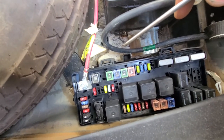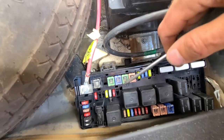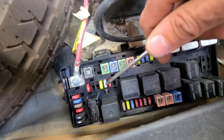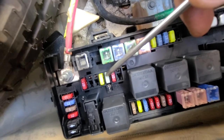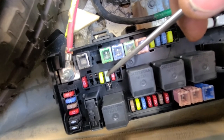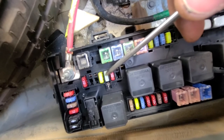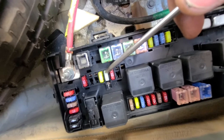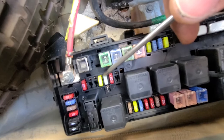The second fuse you want to check is for the power outlet inside the middle console — it's going to be fuse number 18, and it's this one right here. It's a 25 amp fuse on my car, but according to the owner's manual there should be a 20 amp fuse here. Make sure to have a 20 amp fuse at that location.